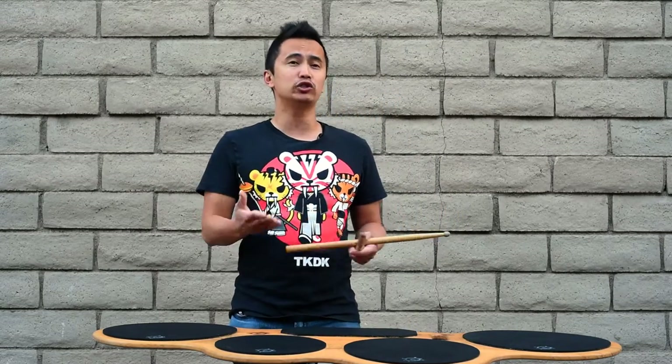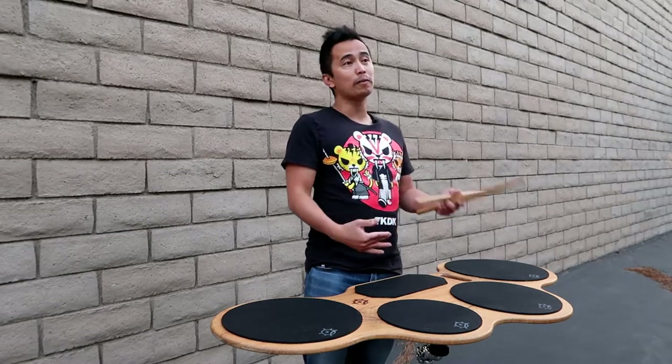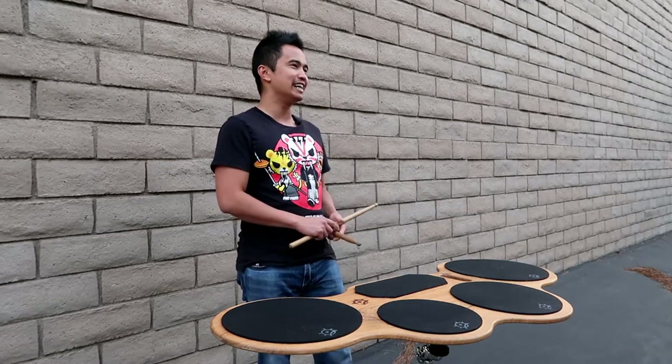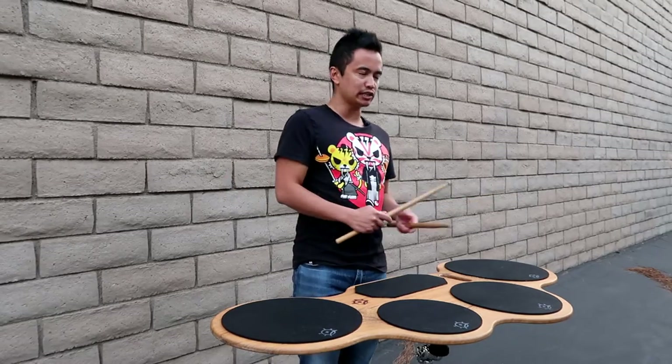Even though I teach these to my beginning students, even as they advance we still end up using these arounds as part of the routine for warm-ups and exercises, because it just feels good to the hands and it gets you warmed up, ready to play quads. So here's the first around I teach my students, and I'm sure you guys are familiar with something like this.